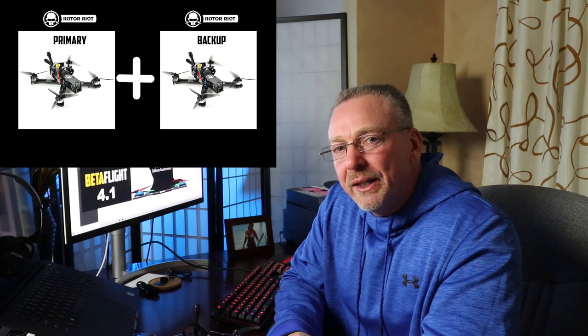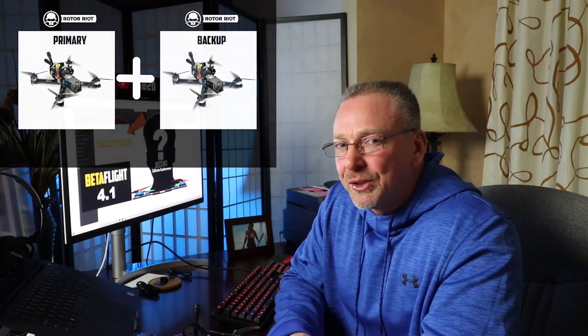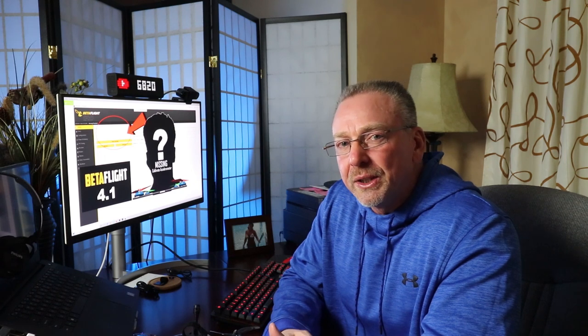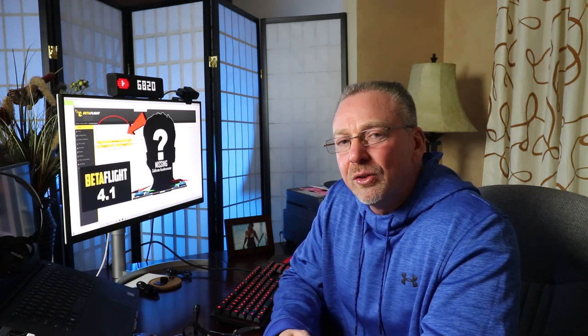I've got my FPV class coming up tomorrow, so stay tuned for that — Melissa is going to join me and do a little filming. I also got a second Rotor Riot HD1 FPV on the way so I can have one in the air and one on the bench for future crashes, because we know what's going to happen. Don't be afraid to jump into FPV, guys — I'm certainly showing you the day-to-day struggles with getting up in the air and getting started. I'm going to focus a little more in the flight simulator and hopefully I have some new FPV videos coming out real soon.